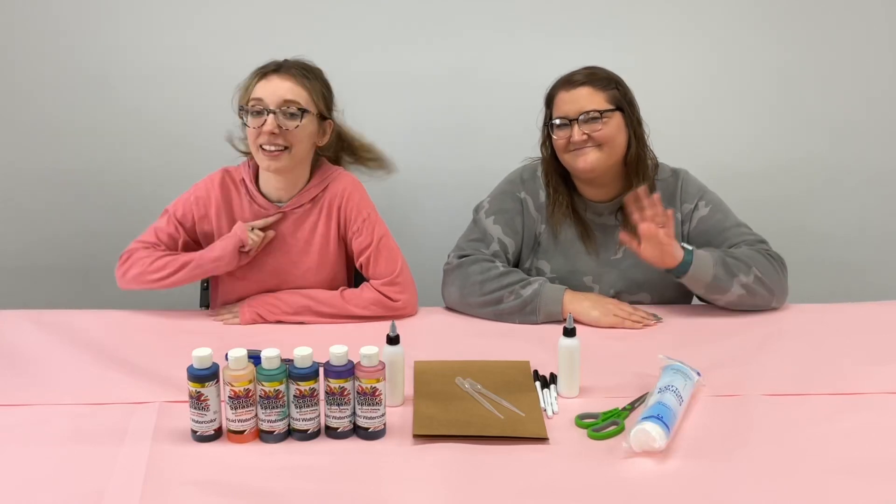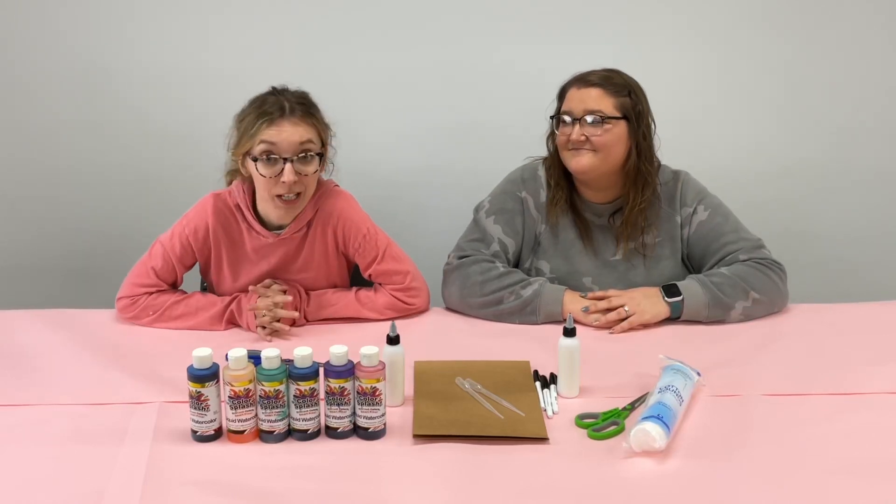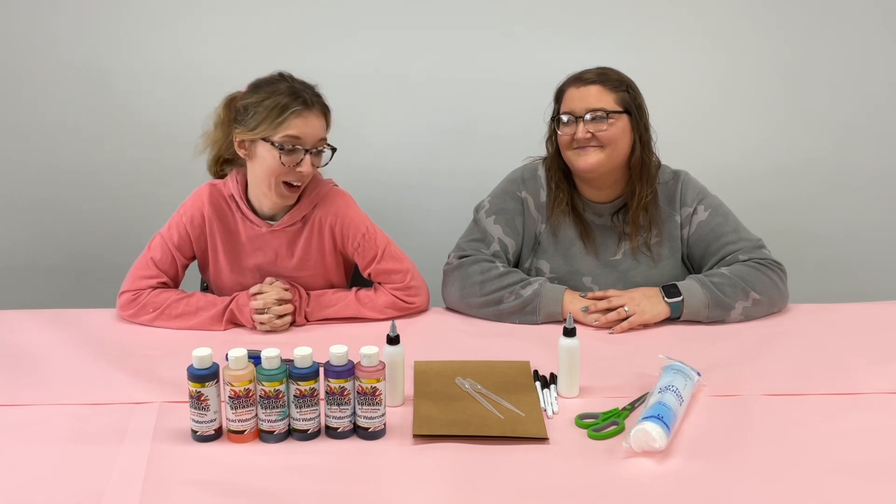Hi everybody, it's Emma and Katie and today we're gonna make you scream with this ice cream craft.